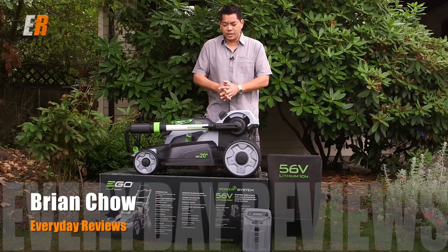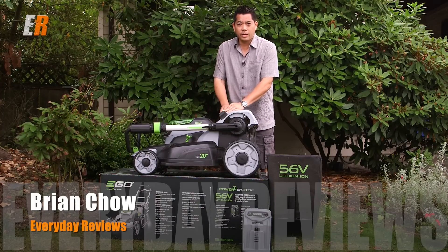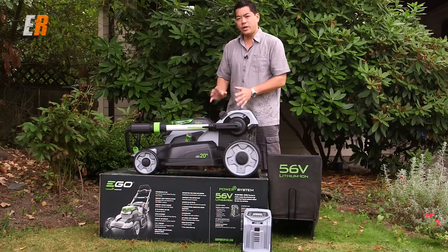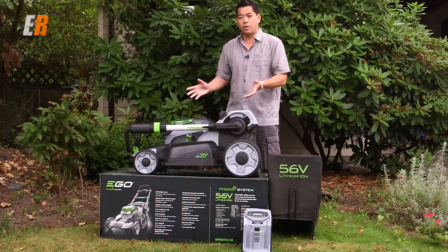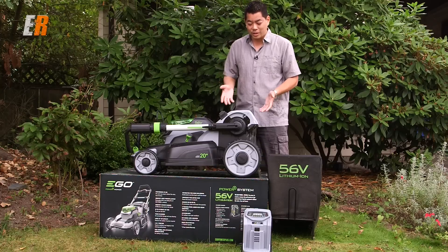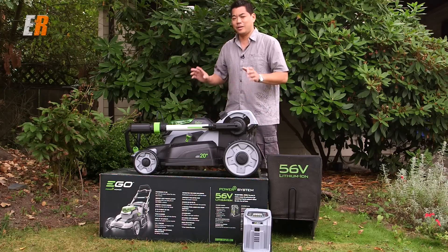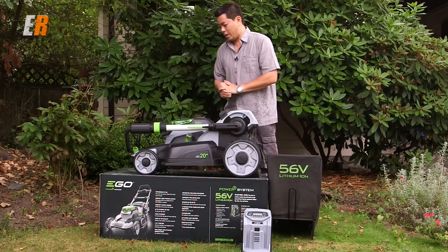With summer over, it's about time to do a review on this bad boy. This is the Ego. I've been using it for a couple months. It's pretty well the slickest rechargeable cordless lawnmower there is. If Tesla Motors made a lawnmower, this is probably what it would look like. This is like the latest in technology and electric garden tools.